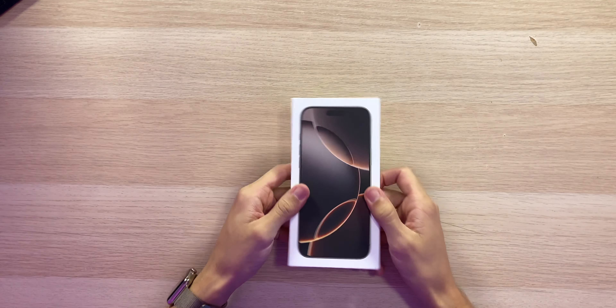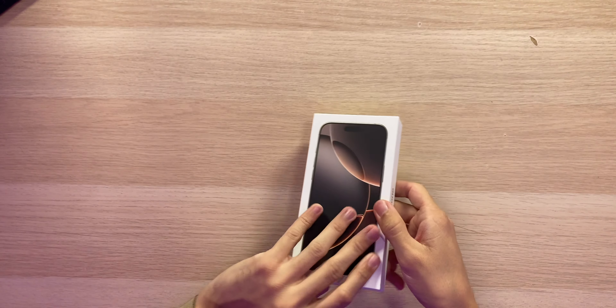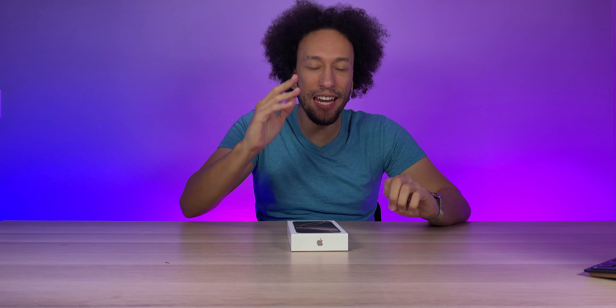Anywho, we got the nice box here looking good. They made it a bit thinner, and as you can see we have a nice color on the iPhone. I had to get this color — it's kind of the main reason I got it. When the 15 Pro Max came out they didn't have gold, but this time they've got desert titanium which is kind of gold, so it's close enough. Gonna look better than basically gray, hopefully.